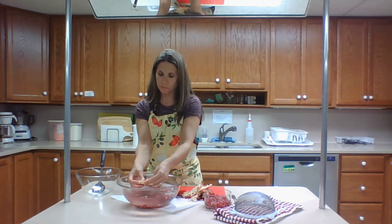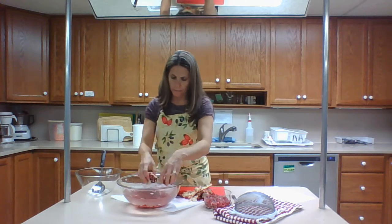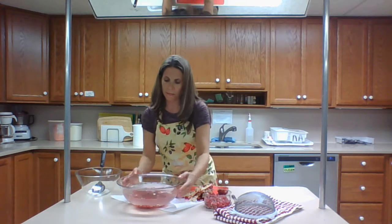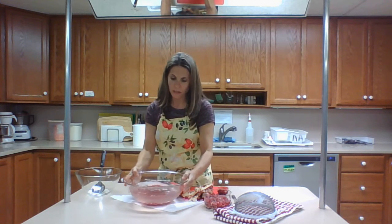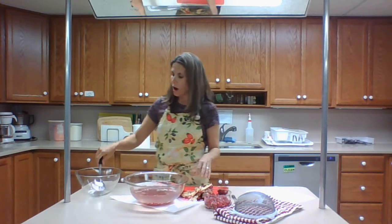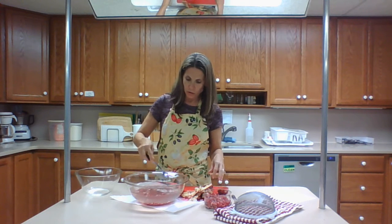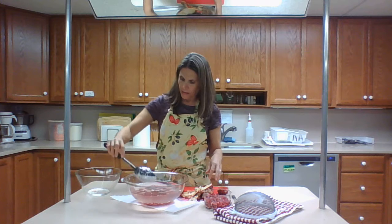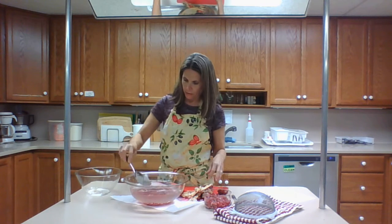Let me show you what happened to my seeds — they all sank to the bottom. If you can see my bowl, the seeds are all on the bottom. I'm just going to take a slotted spoon and scoop out the flesh that rose to the top, and then we're going to drain out the pomegranate seeds.